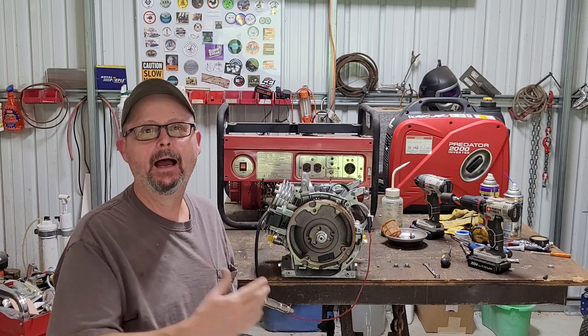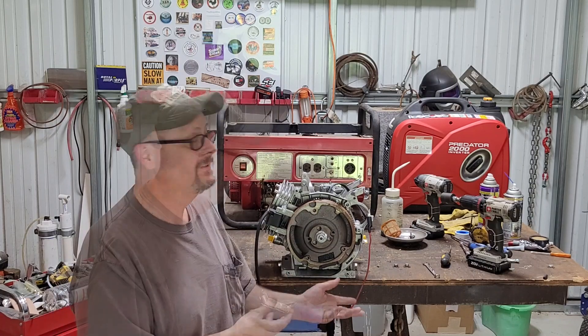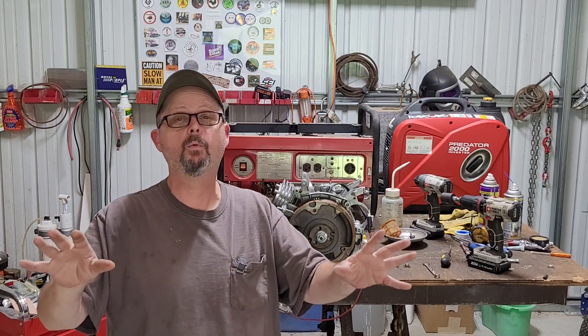Look who it is. Let's take a minute today and talk about an ignition system on a small engine. Let's get to the basics. I'm going to explain it in the most simplistic way.